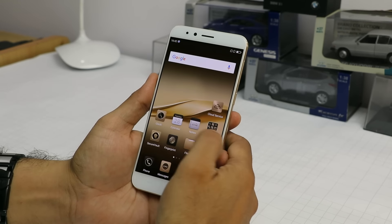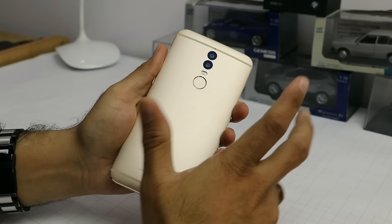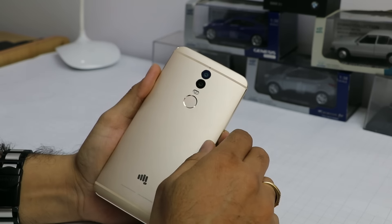Hey guys, what's up? I'm Rohit Panay, host on ClickDigest, and today we have with us the Micromax Dual 5. This is not called Canvas Dual 5 — it's called Dual 5, and the name Dual comes from the dual cameras at the rear.